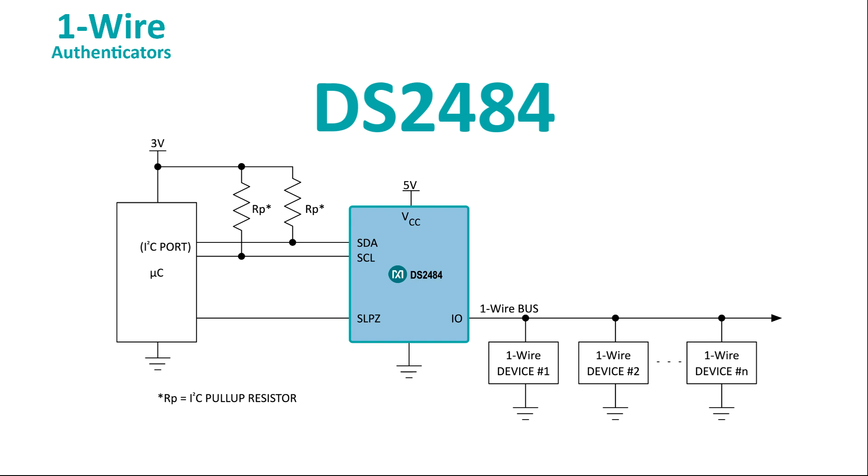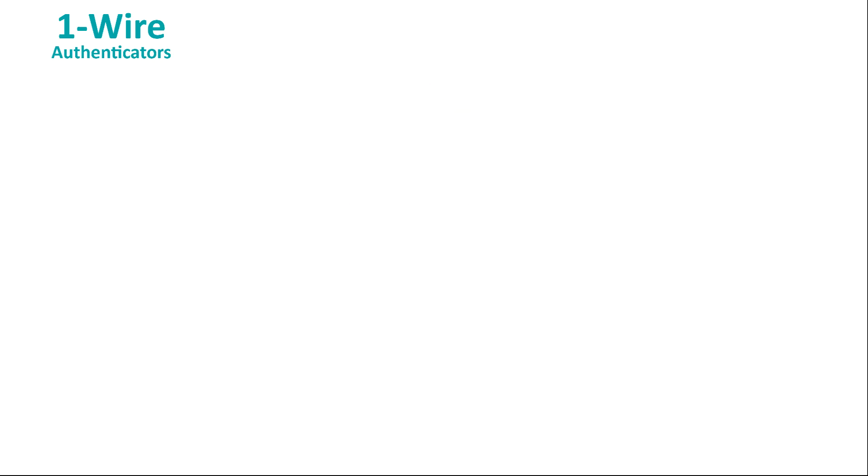And of course, you can go down the no-additional-devices route and implement the OneWire protocol in software if you prefer. It's all up to you.